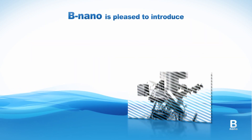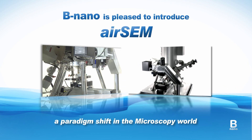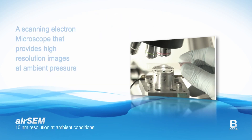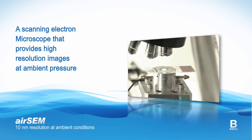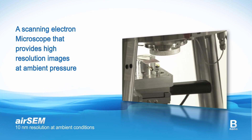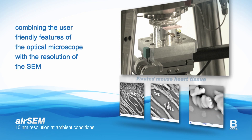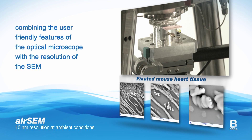BNano is pleased to introduce the AirSAM, a paradigm shift in the microscopy world. BNano has challenged current practice by creating the AirSAM, a scanning electron microscope that provides high-resolution images at ambient pressure, combining the user-friendly features of the optical microscope with the resolution of the SEM.